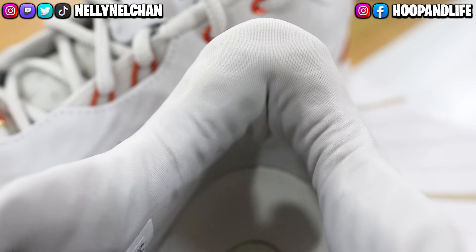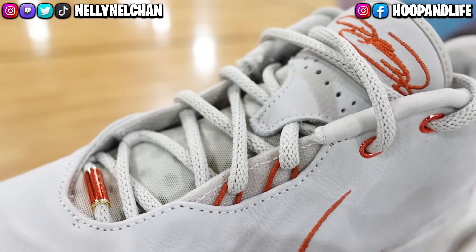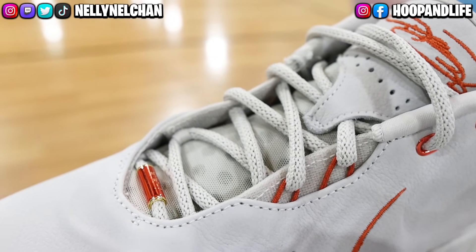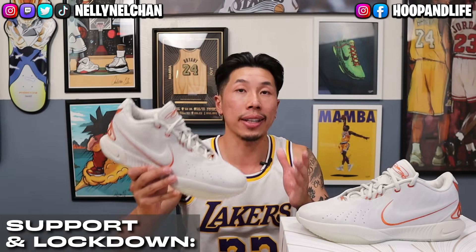The Nike Sphere inside the heel molds to your foot, which improves support the more you play in it. The only downside is that the laces are pretty thick, which leads to them frequently coming untied — you might have to double or even triple knot them. Overall, the support and lockdown are some of the better aspects of the shoe. Support and lockdown: 4 out of 5.